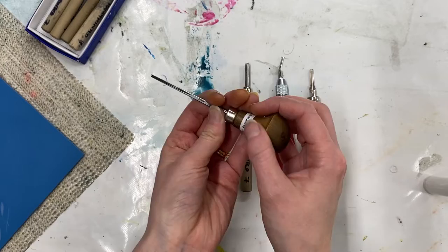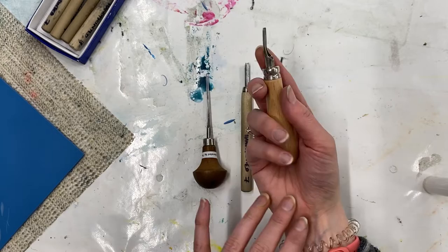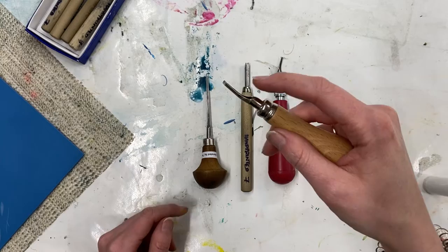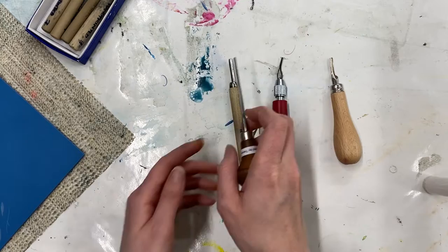So whatever tools you've got, you want to hold them in the palm of your hand. We're not going to hold them like a pencil. We're going to hold them in our hand usually with an index finger on somewhere on the tool. Some people like to have it further down, some people on the ferrule further up — whatever feels comfortable for you. I like to have it at the beginning of the blade, which gives me a nice amount of control.